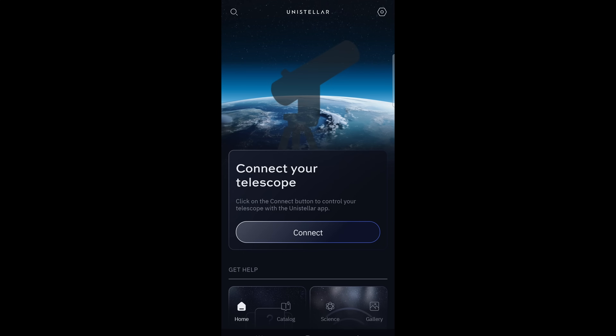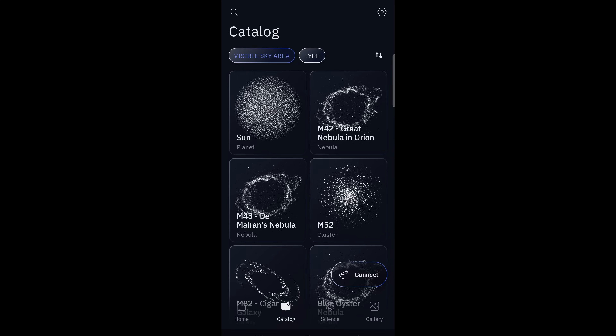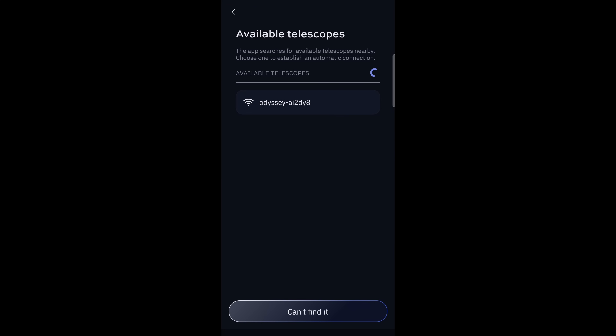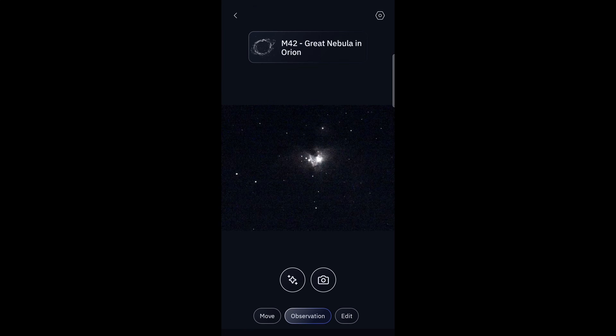Since this telescope is fully app-controlled, the app interface is obviously incredibly important. Unistellar's app is both Apple and Android compatible, and I found it relatively clean and easy to use. It's broken down into four main pages: home, catalog, science, and gallery. Once you connect the telescope on the home page over Bluetooth, it brings you to the photographing section. There are two buttons so you can choose either a single exposure or a long exposure. The long exposures stack on each other every four seconds, so you can literally see your image exposed in real time, which is really cool to watch. Additionally, if the telescope detects any shaking from wind or other disturbances, it will pause the exposure and give you a notification, so your long exposures aren't blurred.